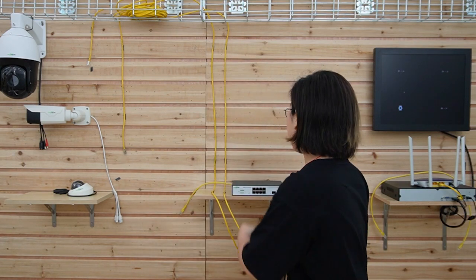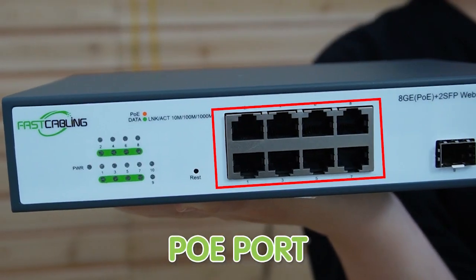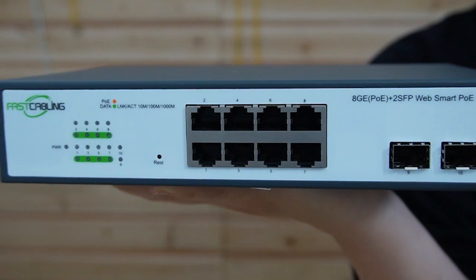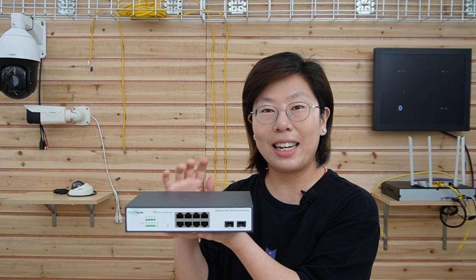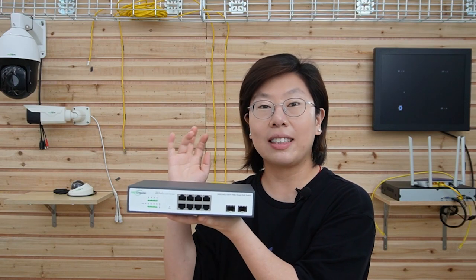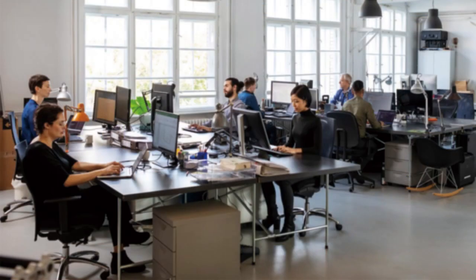It combines the convenience of WebSmart management with PoE technology, creating a powerful and versatile networking solution. This 8-port WebSmart PoE switch with 2 gigabit SFP suits enterprise networks to build a secure PoE system with central management of power and data to supply various IP devices. It is ideal for small to medium-sized networks that require a balance between simplicity and functionality.